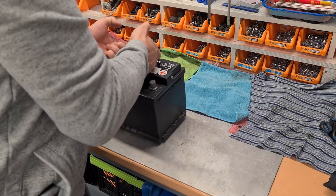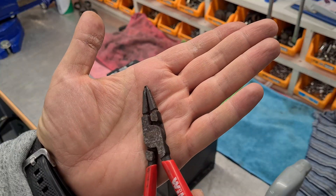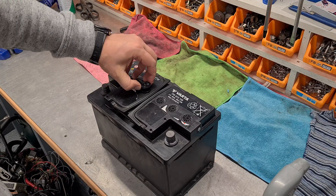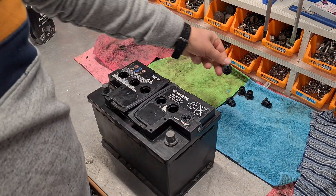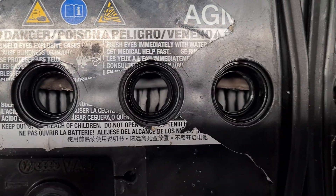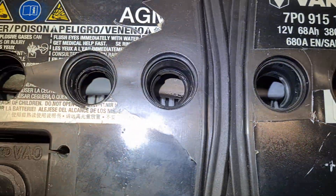Let's open the plugs. I will use C-clip pliers to unscrew the plugs. The mats are dry. Internals in every second bank is already brown, meaning the banks are not balanced and sulfated. This battery is 100% scrap, but I will mess around with it anyways.